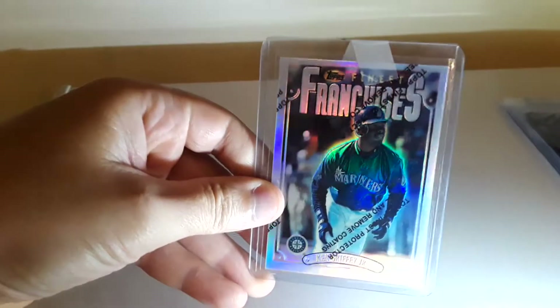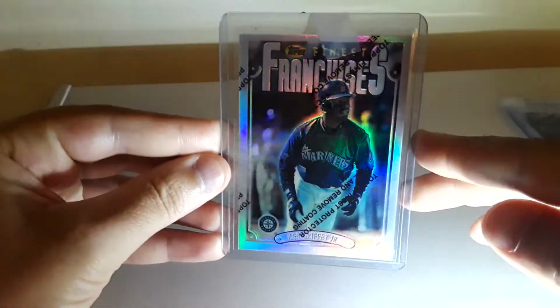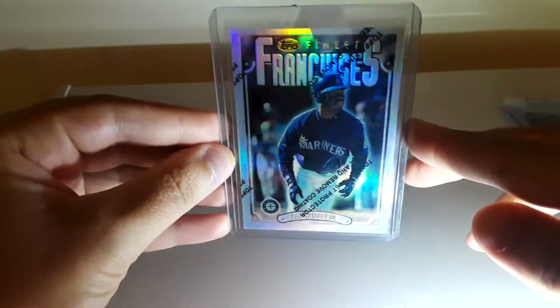And then I got this Finest Franchises Refractor. I really love that color.